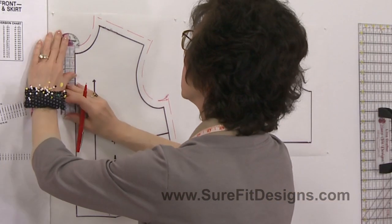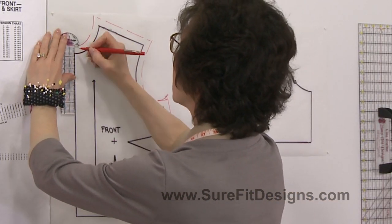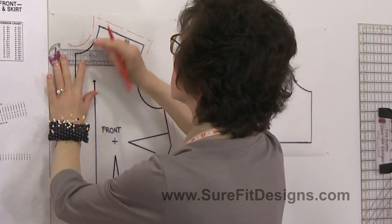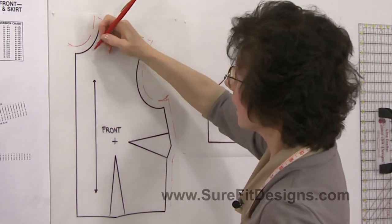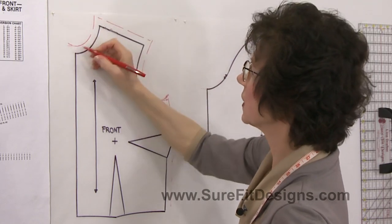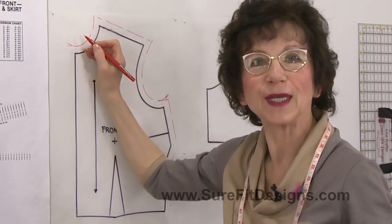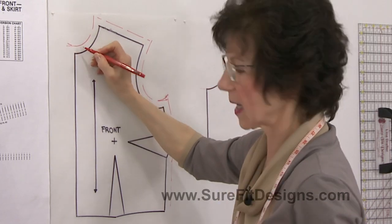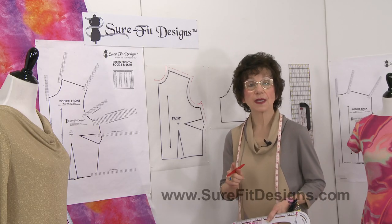Extend the center front line out in a totally straight line — unless of course your facing was curved and coming back, in which case you'd want a curved extension. But for this illustration we just want a straight line coming straight out. This same anomaly can also happen on your sleeve pattern.